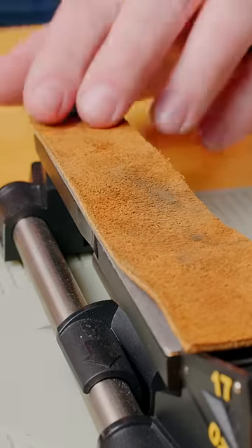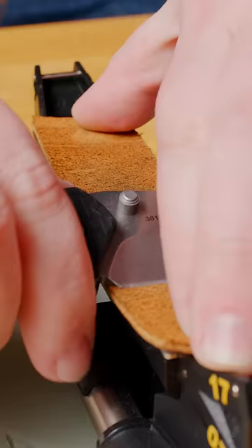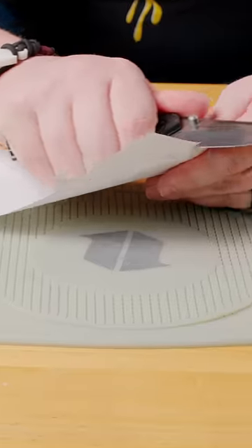Lastly, take a piece of leather and strop your knife, making sure to pull your knife away from the edge. That way, you don't ruin your strop. Do this to both sides of the edge until it is polished and any burrs are removed. Then, you're back in business.